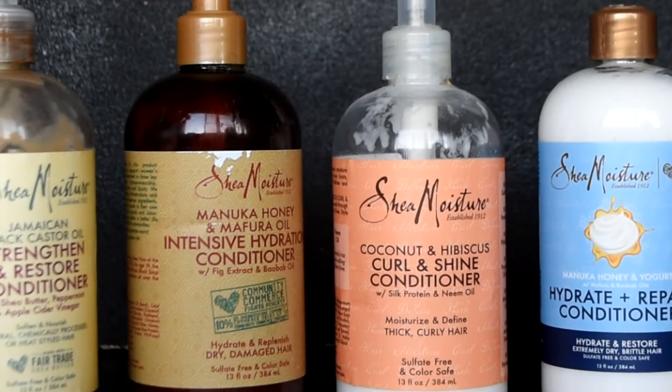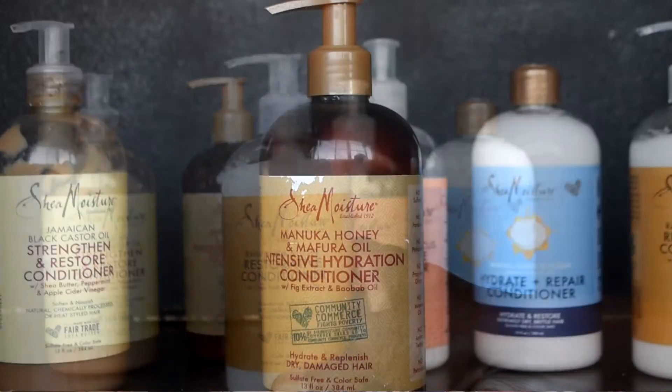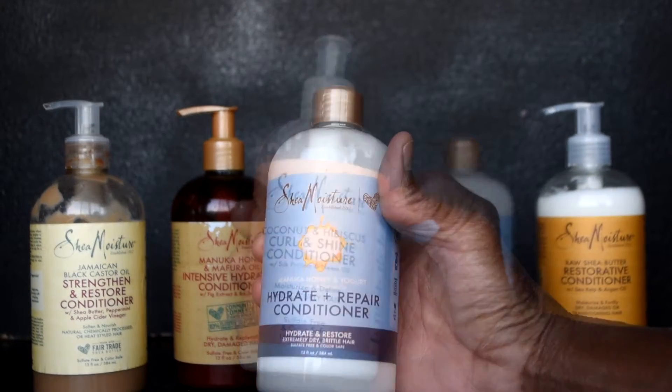Shea Moisture is a hair care company that provides some really good products when it comes to caring for 4C kinky hair, and I am all in when it comes to their products. But the problem is they offer so many different lines of a product. When it comes to conditioners, there are several different lines you can buy, and I have bought a lot of them. I'm starting to wonder — do I really need to buy all these conditioners? Is there really a difference between them? That is what I've done my research on. There is no perfect product. What you want to do is buy the best product that caters to your hair care needs, and you don't need to go expensive.